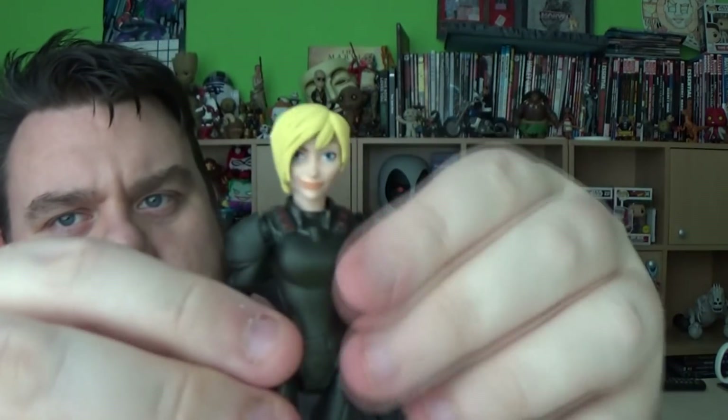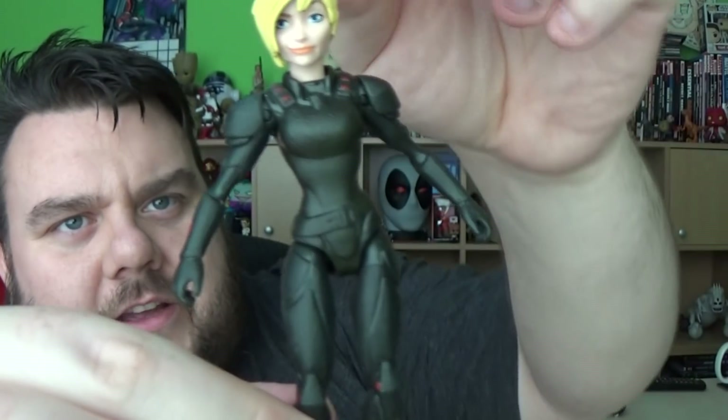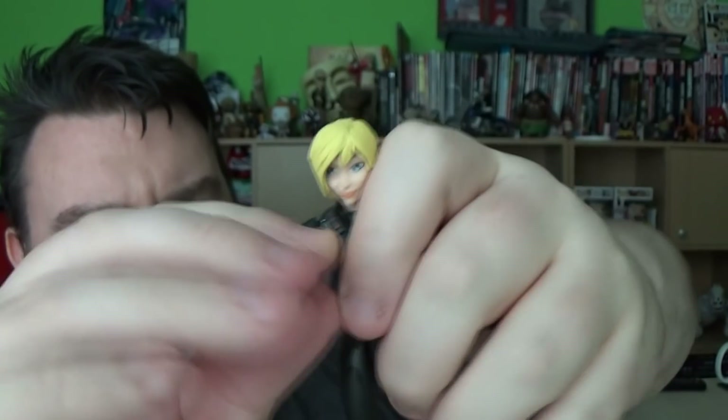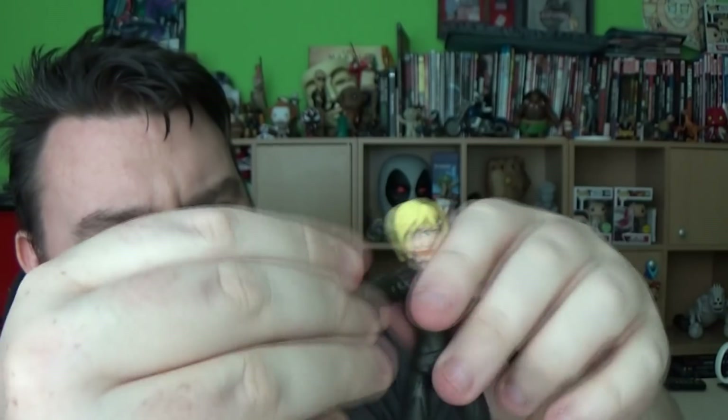And then we have Calhoun - I think that's how you pronounce the name. She's got a little bit more articulation. Her head is still not a ball joint but it can move left and right, a little bit stiff. Her arms do lift out and up. She doesn't have an elbow sadly, and her hands are static. Her legs do lift outwards and forwards but with no knee or foot articulation. But it does mean you can get her in slightly better poses than Fix-It Felix. He's kind of in the classic 5-POA look. So Ralph and Vanellope have really limited articulation, whereas the articulation on Fix-It Felix and Calhoun was a little bit better.